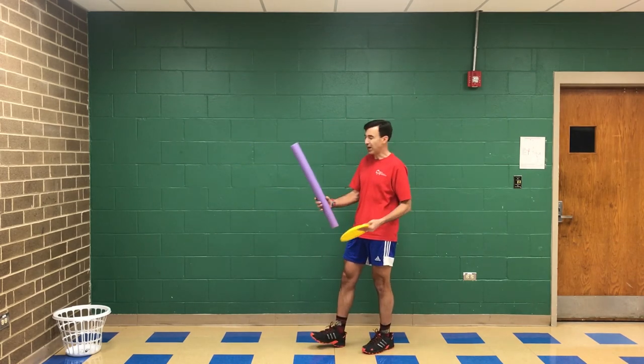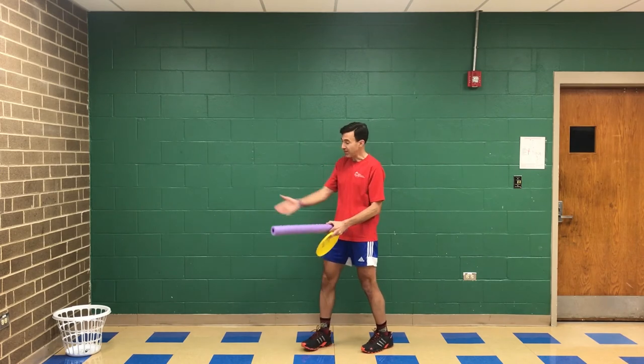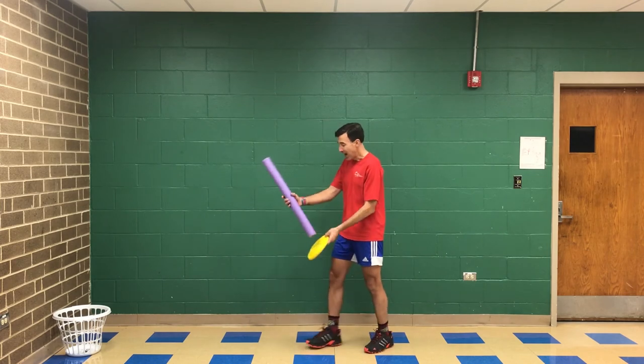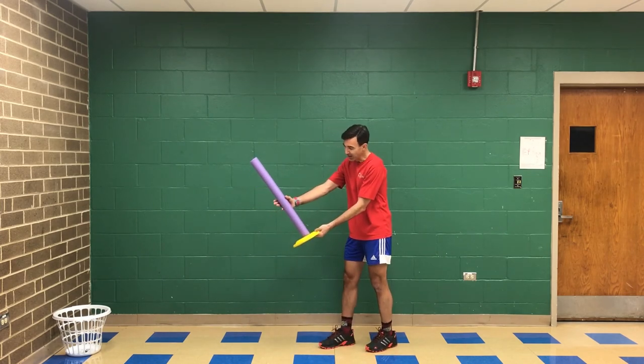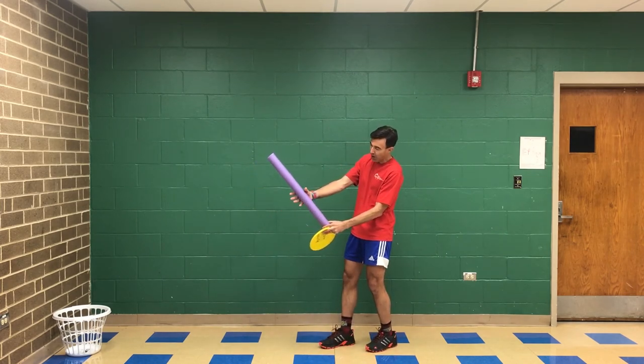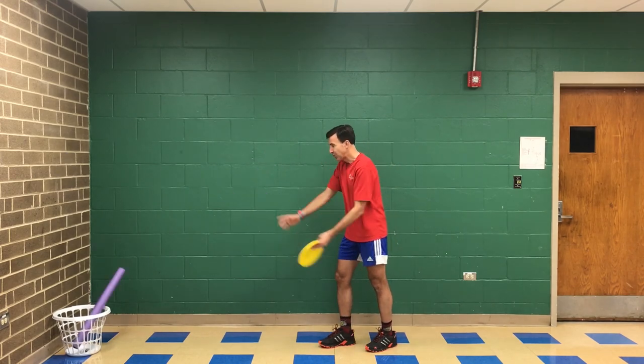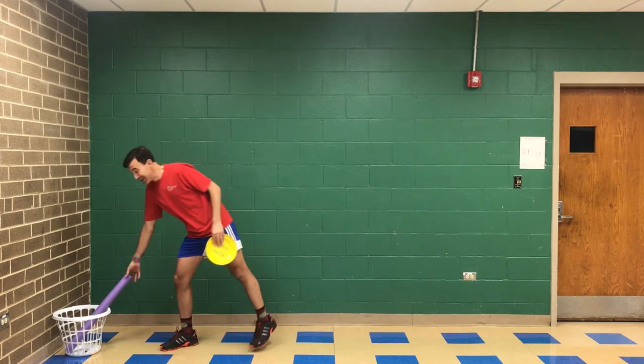Then after you do that a couple of times, what you eventually can do is — you can see I have a basket out across from me. I'm not trying to hit it into the basket, I'm just trying to hit it towards the basket. I can hold that pool noodle, and just let my hand off of it a little bit and swing and get it out towards that basket — pull the pool noodle.